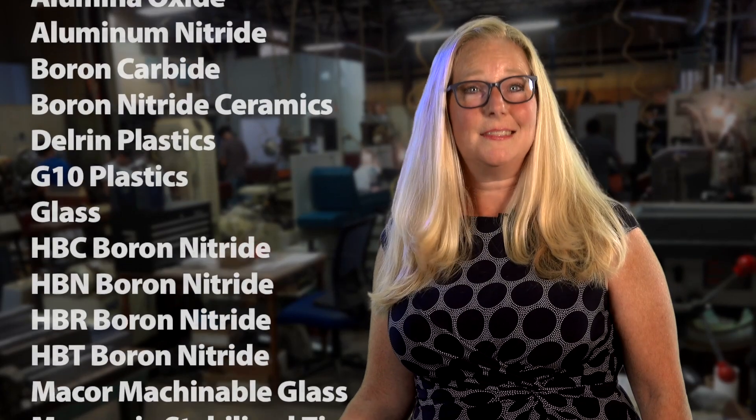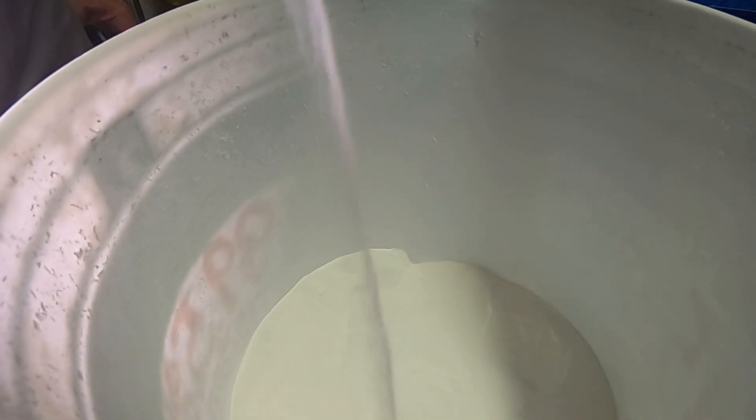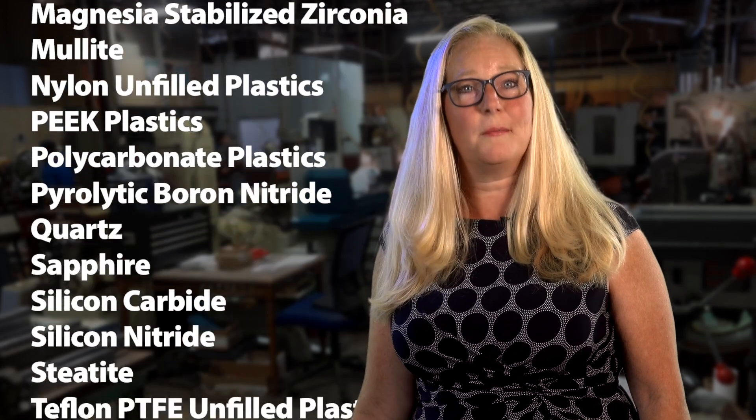I love doing what I'm doing. I love when I get a blank piece from the green area, I love programming it, I love holding that finished part. When it comes to making ceramic components, materials really matter. So we have a system in place that traces the powder all the way through to production and shipment of your component, and we certify that material to make sure you have what you ordered.